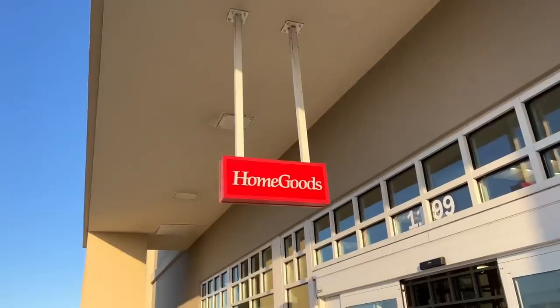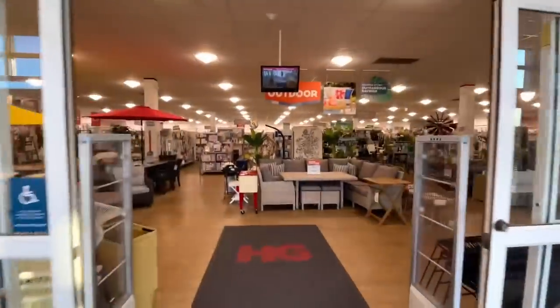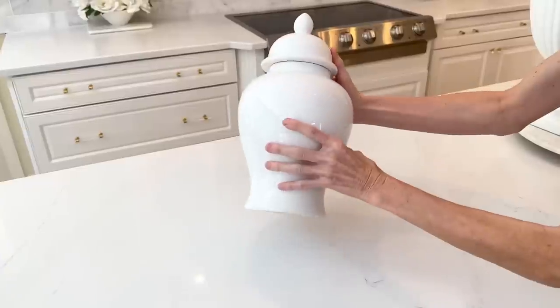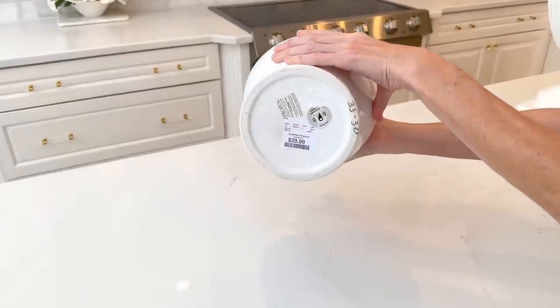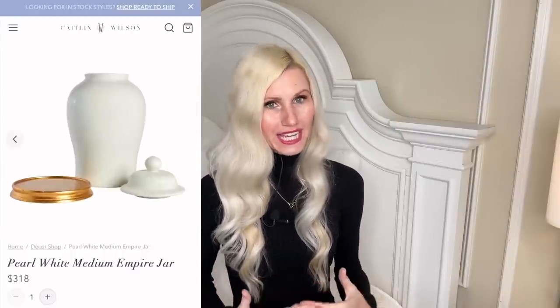So we are going to happily dupe them for less. I was at Home Goods and came across these gorgeous white ginger jars — and the best part was they were only $30 a piece, so we're already off to a great start. Our inspiration piece had beautiful gold bases which made them very unique and individual.